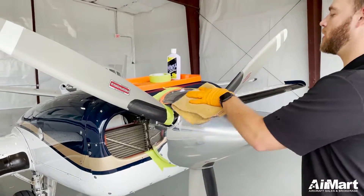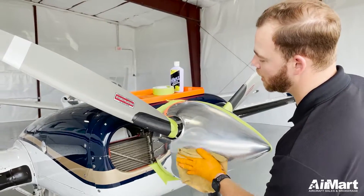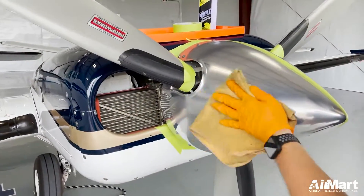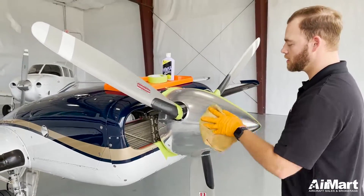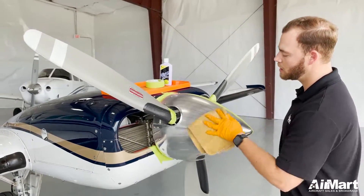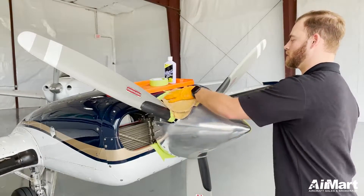Now we have this taped off in the middle so that you can see at the end the difference between the two and see how much shinier this side is than that side. Big things to take away from this process is you want to keep working it until it gets a darker color to it. That's when you know that the actual polish is polishing the spinner and taking off all that dirt, grime, and debris that's on top of there — and also bugs too.